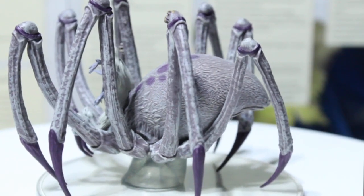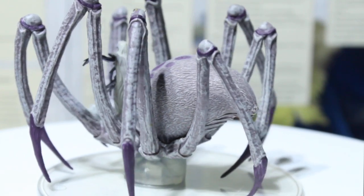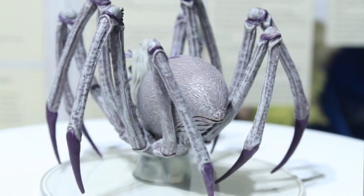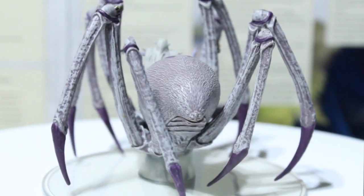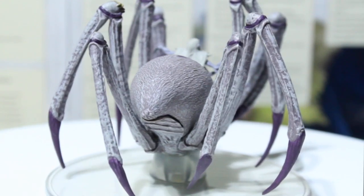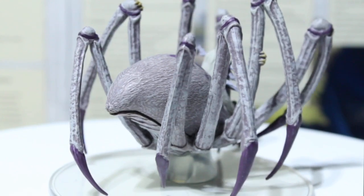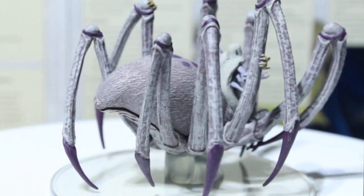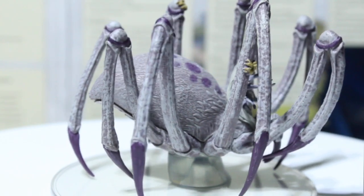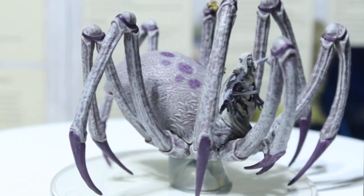Let's talk about Loth the Spider Queen - here she is in all of her pre-painted and miniaturized glory. Normally I do critique the painters of the WizKids pre-painted line, but this one actually turned out pretty good. I love the purple spiked legs, those purple endings. I like the purple spots on her back. She kind of looks like almost a wolf spider, which kind of makes sense.